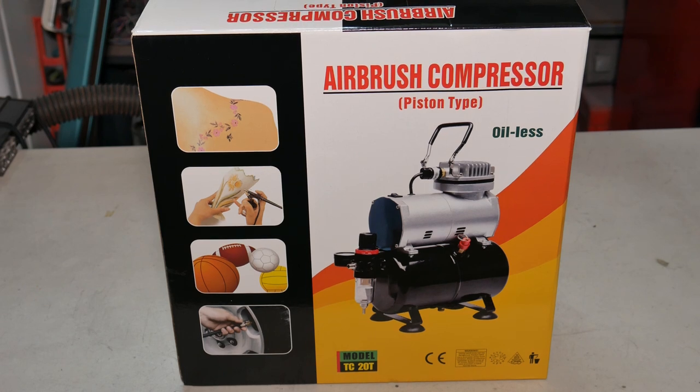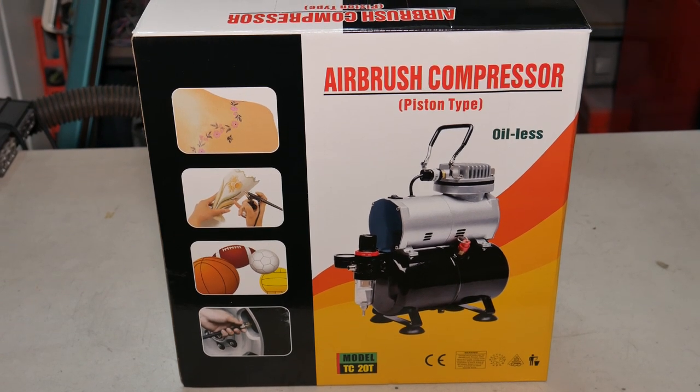I've wanted to get one with a tank for a while, but I kept buying cameras instead and putting it off. Now that I had no choice, I went out and got one. This isn't very expensive — I think I spent about sixty dollars with free shipping. I'll put a link in the description to the eBay seller. The price difference between tank and tankless was minimal, so it just made sense to get one with a tank. Reviews have been pretty good, though I've read there's some leakage between the tank and the regulator. Let's open the box and check it out.